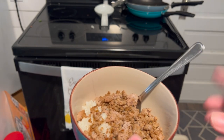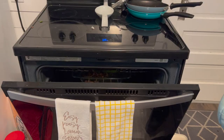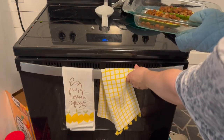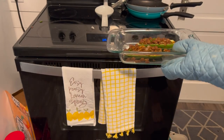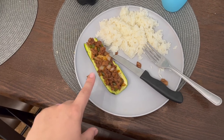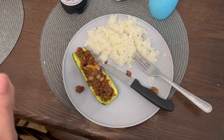Mine is almost done, so I can't wait to show you guys. I already tried some of it — it's so freaking good. I only grabbed one for now because I'm not sure how filling this is going to be, so I'm going to try it and then we'll see. But it looks so good and it smells so good.